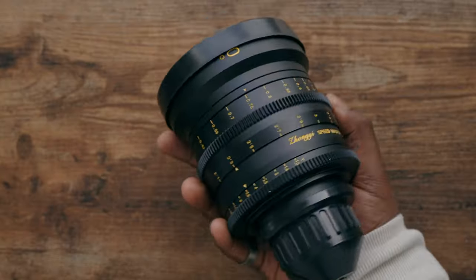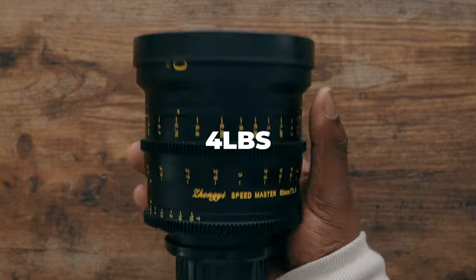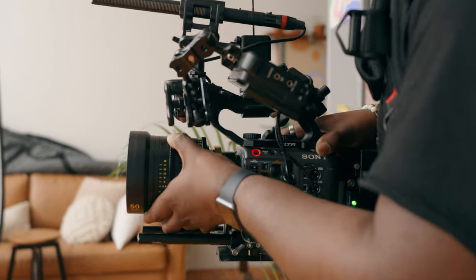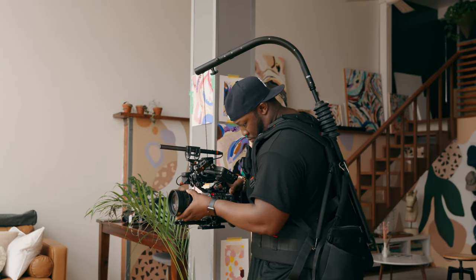Now we need to address the elephant in the room — and by elephant, I mean the Zongzi 50mm T1.0, because it's massive. If you think the Sony G Master was a big lens at about 778 grams, the Zongzi 50mm T1.0 is four pounds. If you haven't been in the gym for the last six to eight months, I wouldn't even recommend picking this up and attaching it to your camera. It's going to add a ton of weight to your overall kit, and this thing literally covers my entire hand.